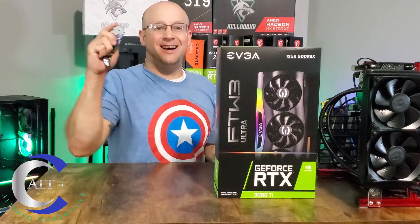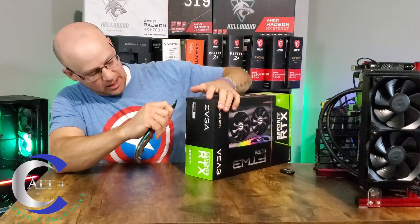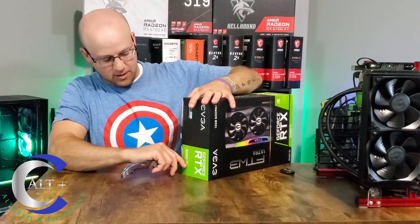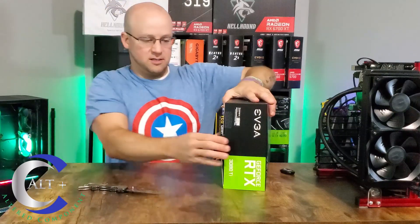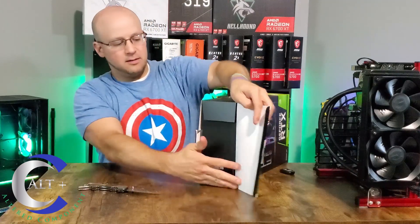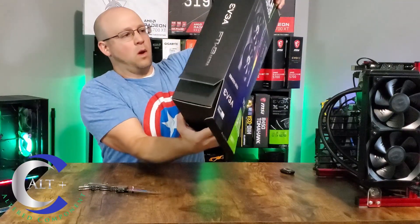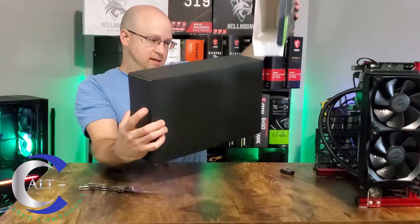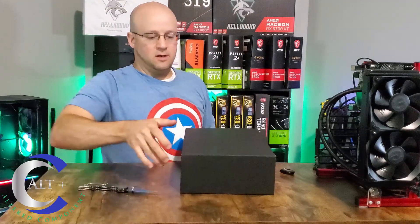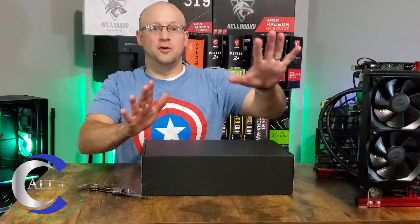All right, it's time — let's open up this beast and see what's inside the box. EVGA RTX 3080 Ti — that's a satisfying first cut. Let's see if we can open this up nice and pretty. All right, here it is in all its glory.